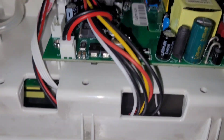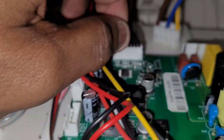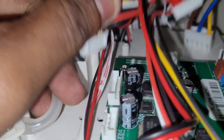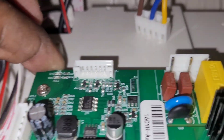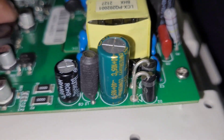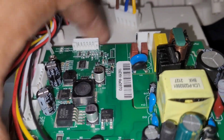First things first, let's remove the AC cable and the connector cables — be careful when you're doing this. This is the power supply board. As you can see, there are two fuses and these are the power protectors. This is a DC side and this one is the varistor. Let's unscrew these screws and remove the board from the machine.